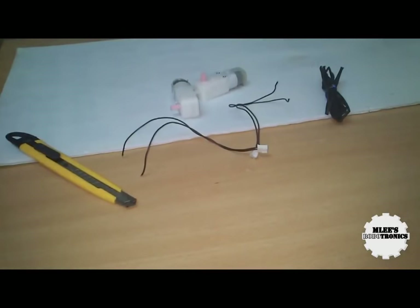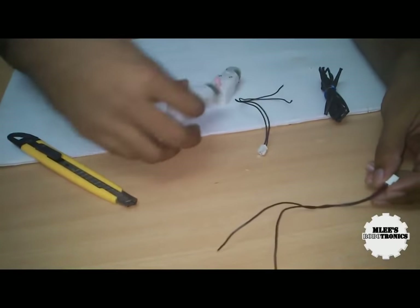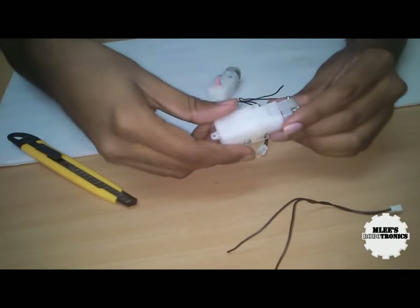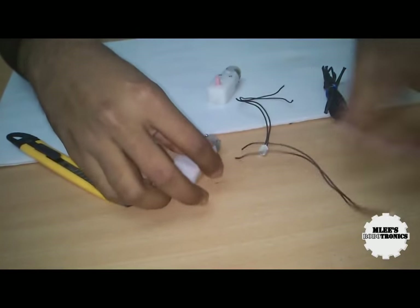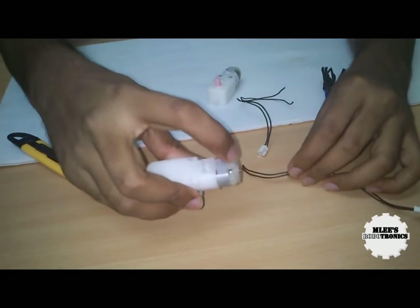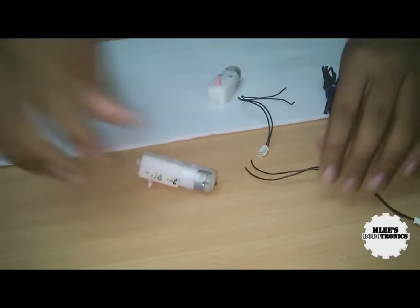As a first step, we need to prepare our motors by soldering or connecting the two wires onto the connecting pins on the motors. Let's just do that.